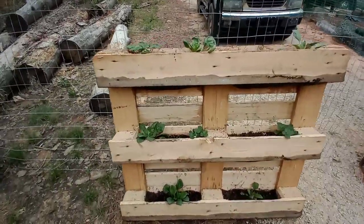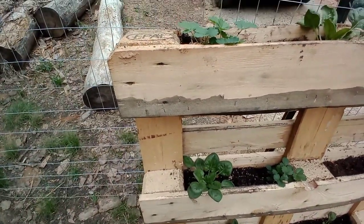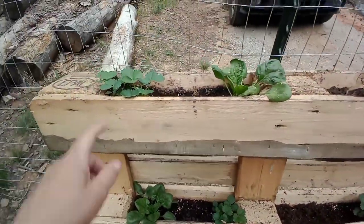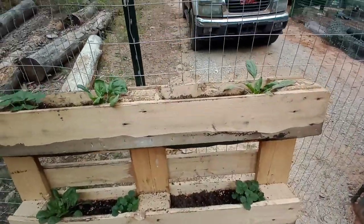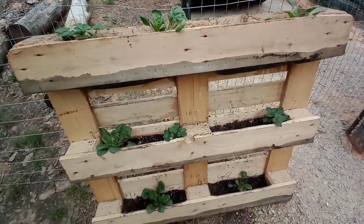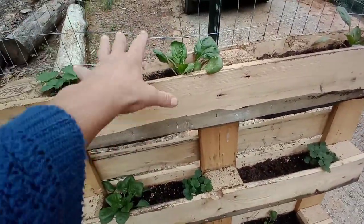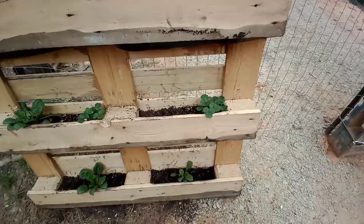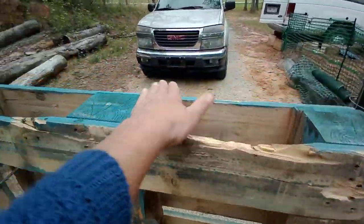All I did was get some screen and staple it all the way around - I don't know if it's going to hold or not, we'll wait and see. I've got some strawberries in there, some spinach, and I've ordered some lemon balm plants and rosemary, though their water requirements are different. I'd love to get some nasturtium flowers to drop down and add some color. I don't know if we'll get strawberries this year but they've already grown, so I'm really happy.